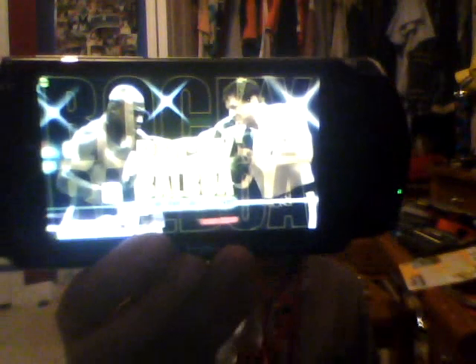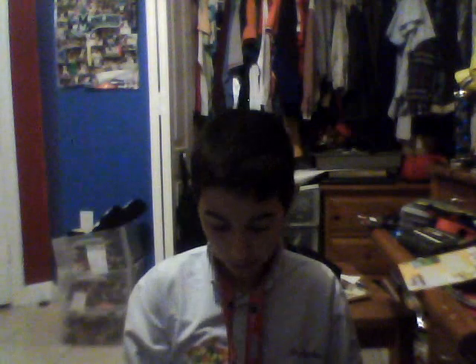It works — Rocky Balboa! They sent me a new model. So that is my PSP unboxing, thank you for joining me. I played this game before at Pedro's house, but now I can play it myself because I got a new PSP!